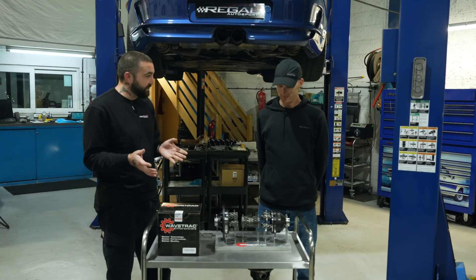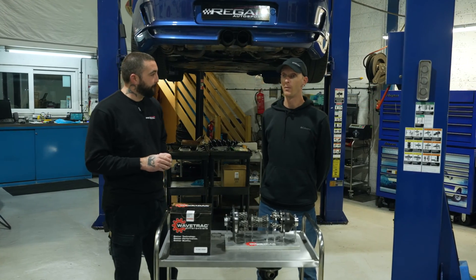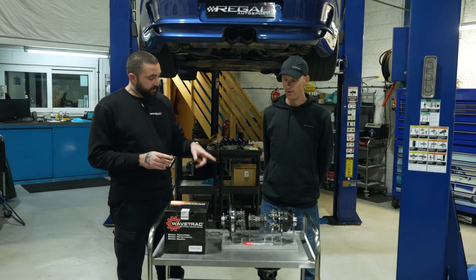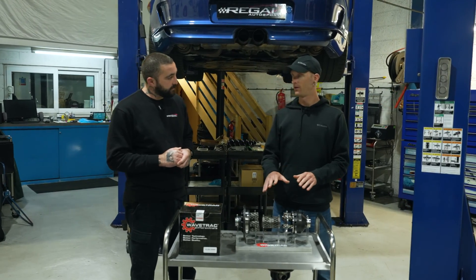In rear wheel drive it's the same — more smooth. Same theory again: you can set the car up how you want for that entry mid-corner speed, more mechanical grip. You don't have to set the car up stiff to get it to rotate as you would with a plate-type limited slip. And this is great especially in mixed conditions, cold and damp conditions — very smooth.